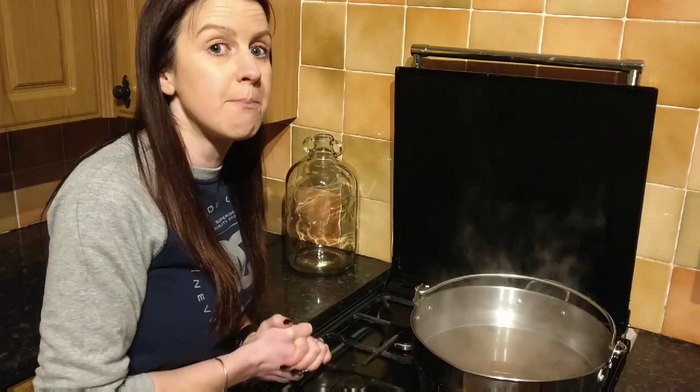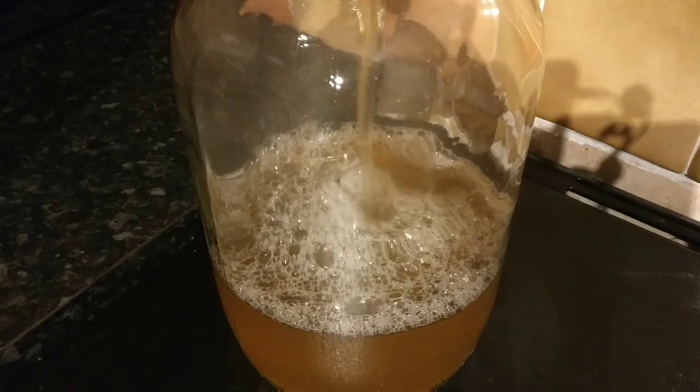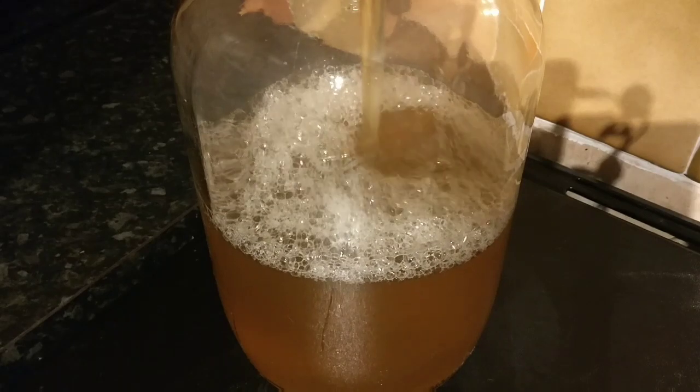The liquid has now cooled down enough to pour into the demijohn. I need to stand on a step ladder because I'm a bit short. Here goes — hopefully it's a lovely color. Oh, I'm really pleased, this is a really lovely color! I started one about a week ago and I'll show you that one too. The tannin from the tea adds a really nice tinge to it as well.